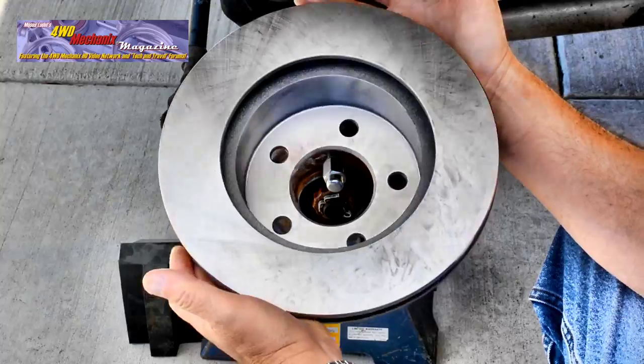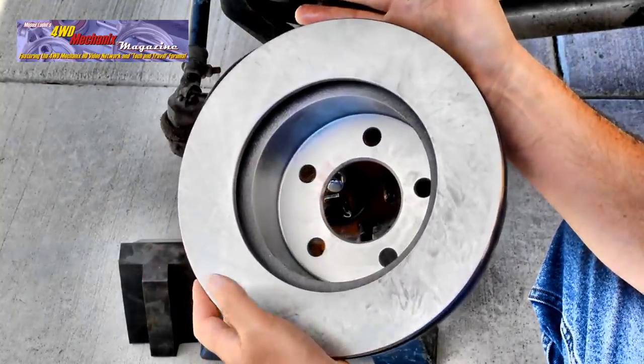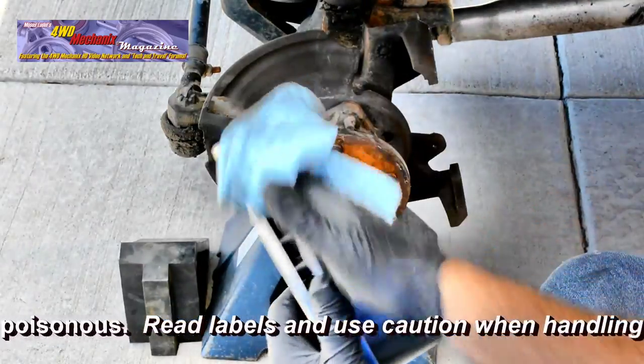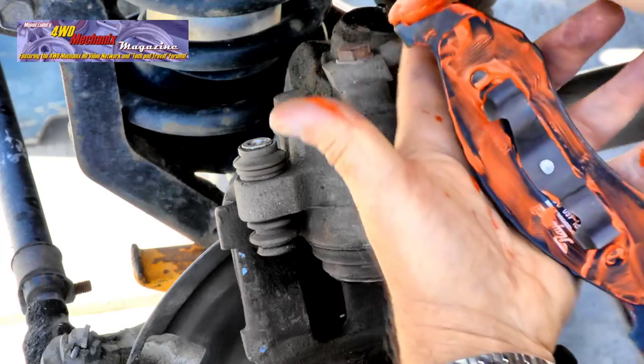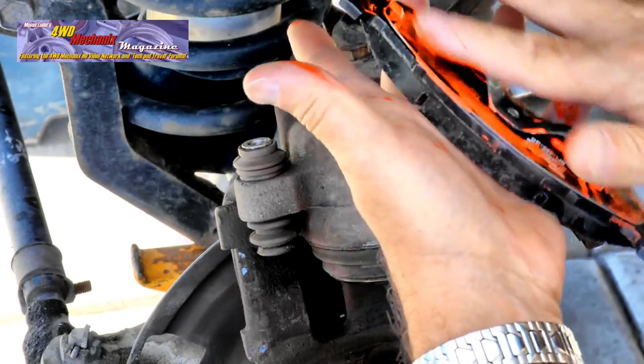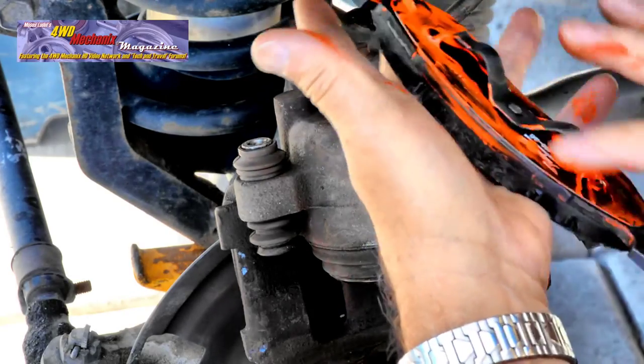New rotors come pre-finished to seat the pads quickly. Wear protective gloves when handling denatured alcohol. Apply this paste and allow it to dry completely. For water fording or exposure to moisture, this is the best solution.